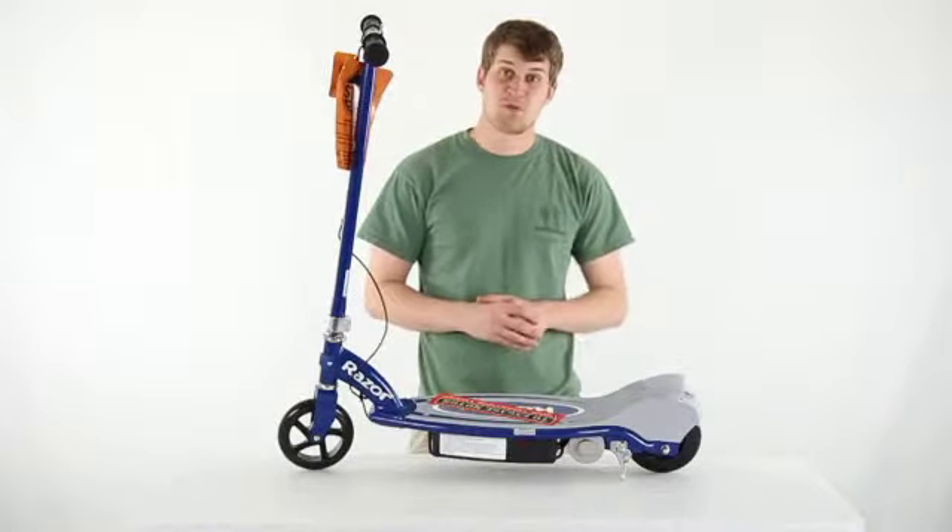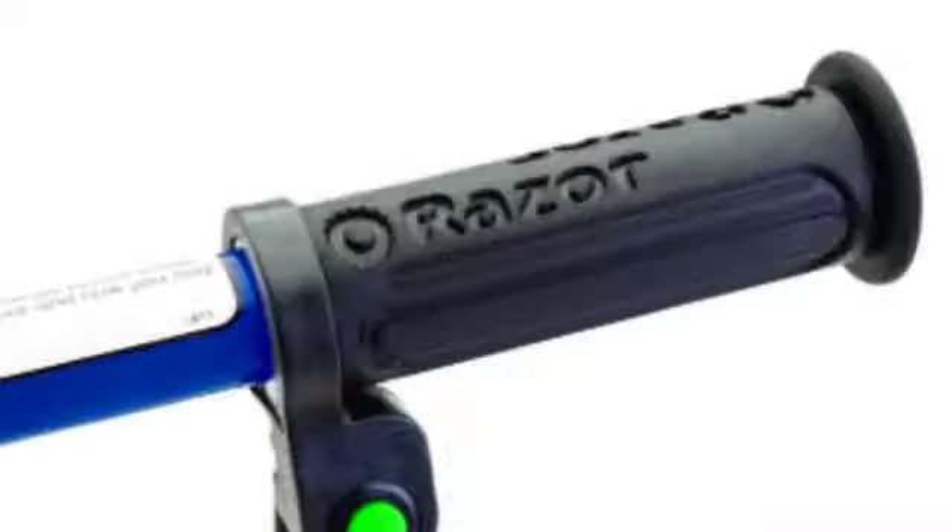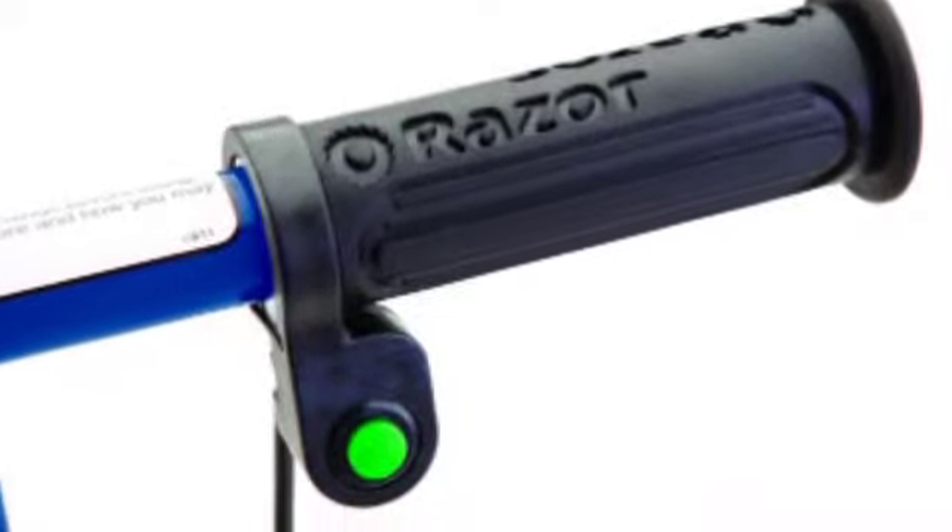Hey what's up guys, today I'm here to show you this Razor Blue electric scooter. This 12 volt scooter features an all steel frame, a press foot brake and a push button throttle.